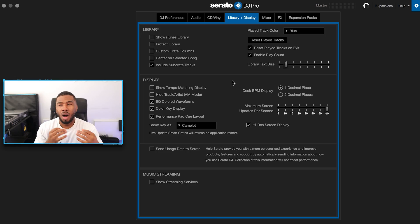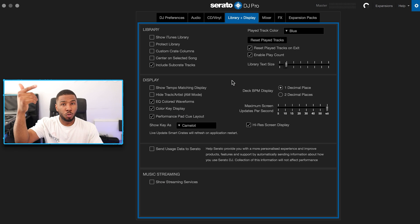The next setting is include sub crate tracks. I don't know why anyone would turn this off. In Serato I like to have a main crate with sub crates underneath — for example a warm-up crate with R&B warm-up, hip-hop warm-up, house warm-up, and ladies warm-up sub crates. With this switched on I can click the overall warm-up folder and see all those tracks. If it's switched off you can't see tracks inside the sub-crates. I keep it on so I can browse the overall folder and drill into sub-crates as needed.